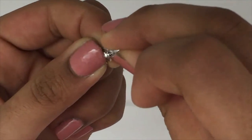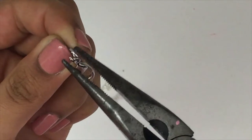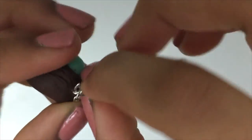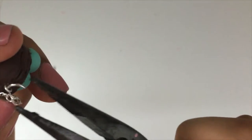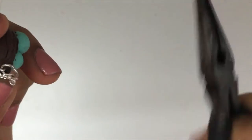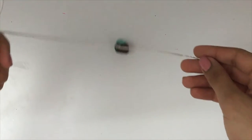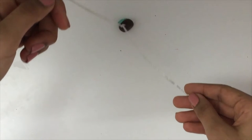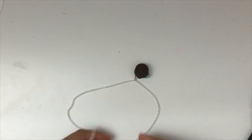Make sure that when you connect the other side, you add your clasp along with it. Now you have a side with just a jump ring and another side with a jump ring and a clasp. To attach your charm, find the center of your chain and attach your jump ring and your charm to the chain. That's it, you're done!